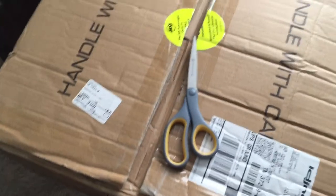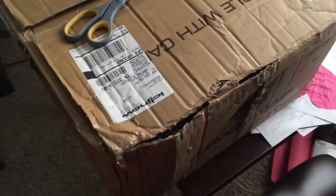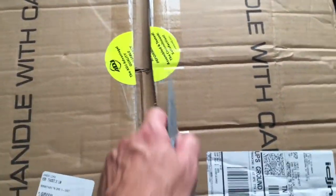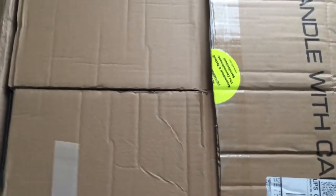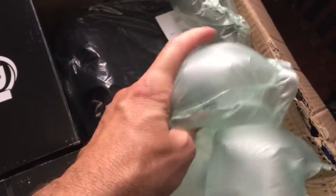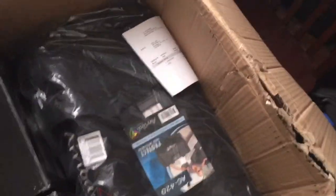As you can see, UPS did their normal bang-up job. I just kind of snipped and pulled away what was protecting the inside, but you can see everything is fine on the inside. That's a nice protective bubble wrap.